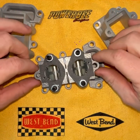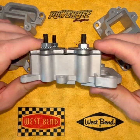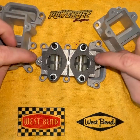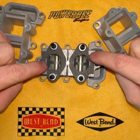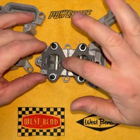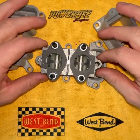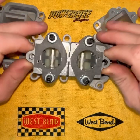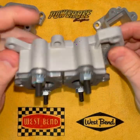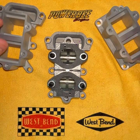These will take any of the factory West Bend, Chrysler, aftermarket — anybody that made a reed cage to fit the factory single carb intake will fit on here. All you do is take your reed cage, make sure your pulse hole fittings are on opposite outside corners, then cut off that little mounting tab in the middle. Same thing with the bottom gasket — just take some scissors, cut off that little tab, and your factory reed cages will drop right in.